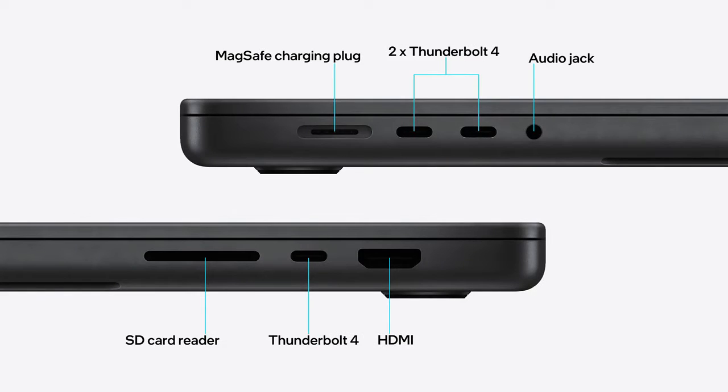Here, you get three Thunderbolt 4 connectors, an SD card slot, and an HDMI connector. Plus, charging now happens through the MagSafe slot instead of a Thunderbolt 4 port. This makes the input/output better than the 13-inch models, but worse than the Windows devices out there.